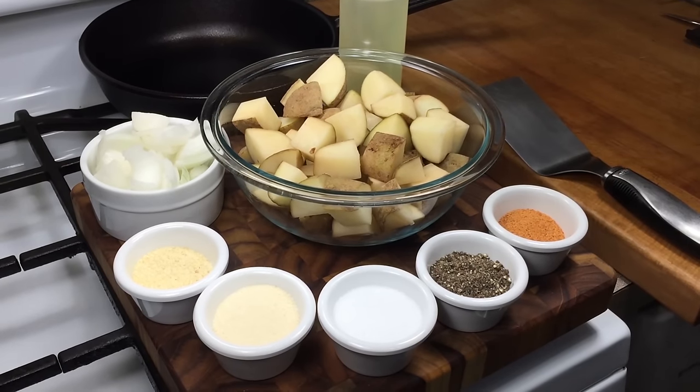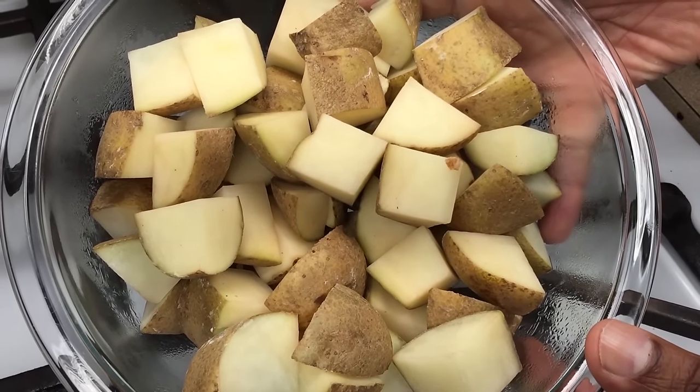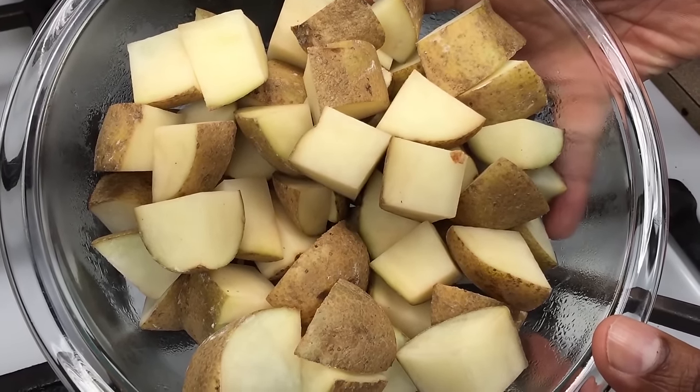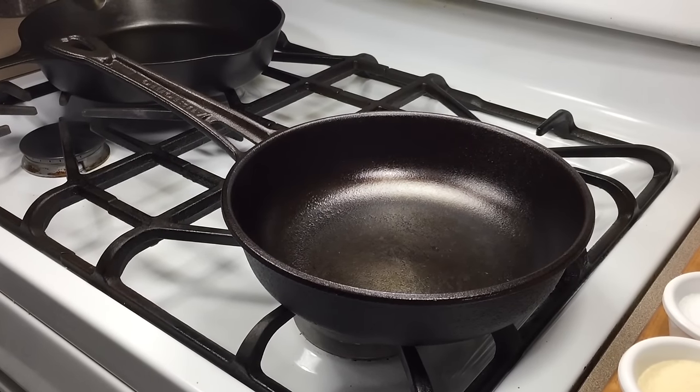Let's get started. One thing that you can do to speed this dish up a little bit is to put your potatoes in the microwave for approximately five minutes. While your potatoes are pre-cooking, go ahead and preheat your cast-iron skillet over medium heat.